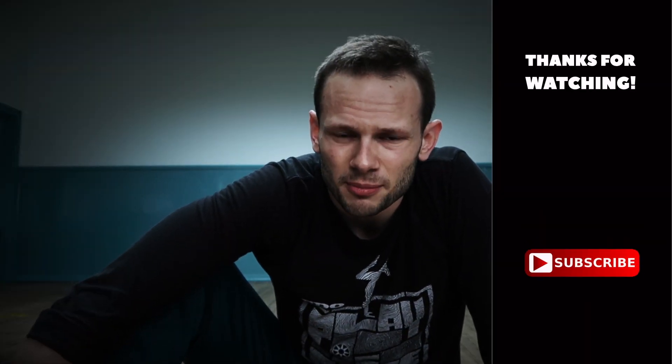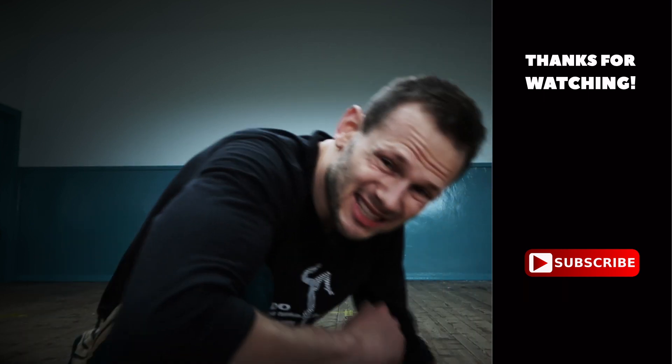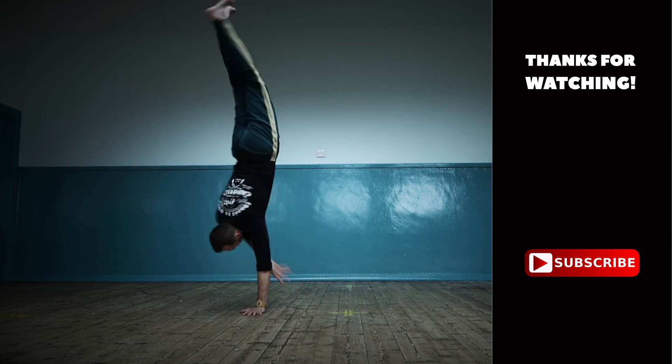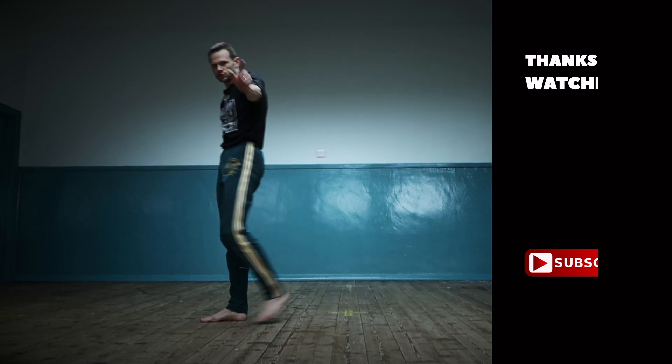Anyway guys, I hope you enjoyed this episode. If you found it useful, please let me know in the comments, like, subscribe, but also share this video with other people so they can maybe find something useful in there. What I'm going to do now is some reps for another challenge I committed to in the last episode. If you haven't seen it, I'll give you a hint. See you soon.